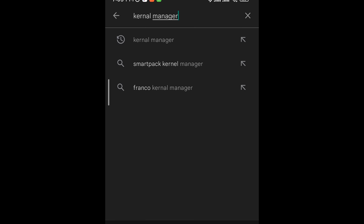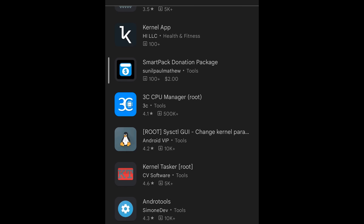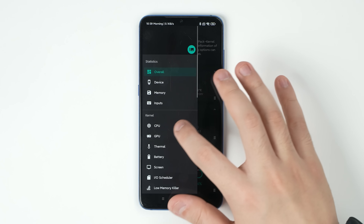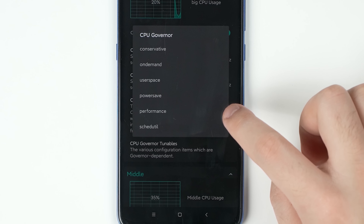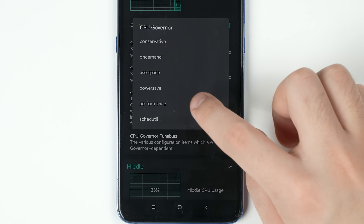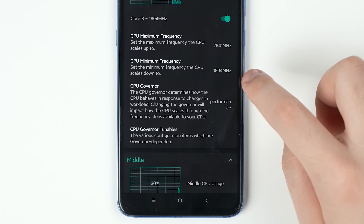We're going to boost the CPU clock speed by tuning our CPU governor. That can be done by kernel management software after rooting your phone — you can find a bunch of them on the Play Store. The one we chose is SmartPak. This app lets us select the maximum and minimum frequency for all 3 types of cores, and we can change the governor behavior. Here we're choosing performance mode, which keeps clock speed as high as possible at all times.